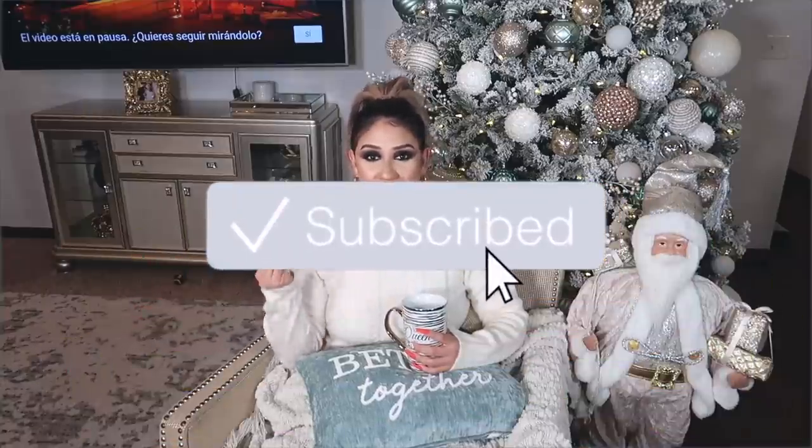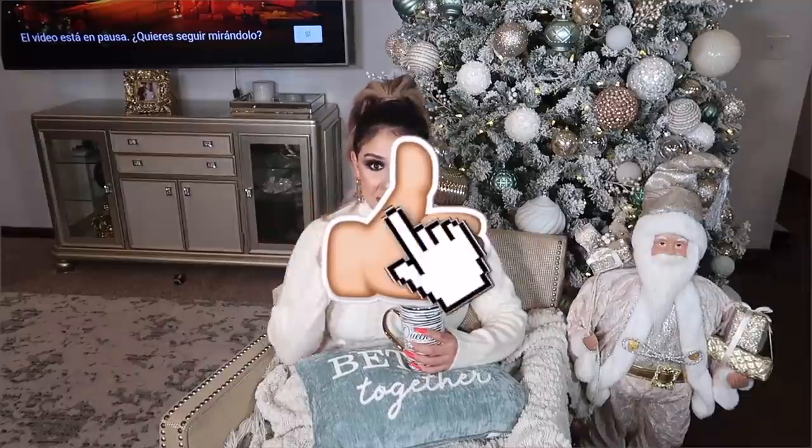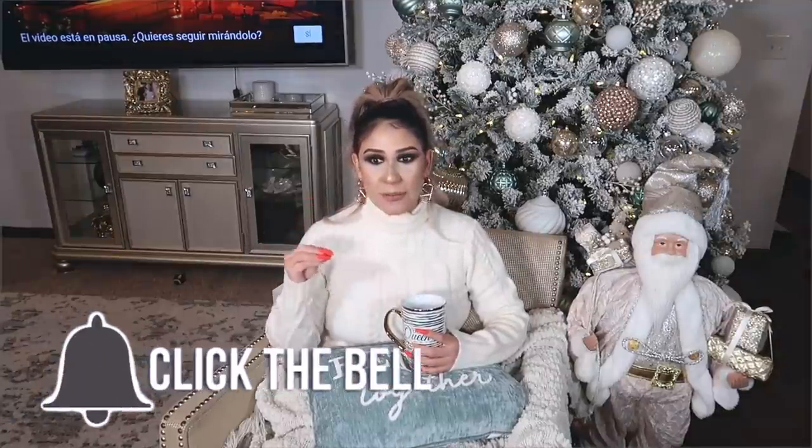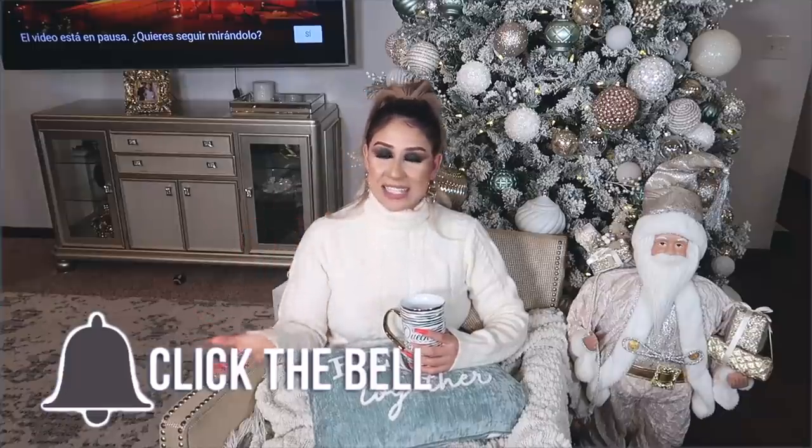Vamos a comenzar con las ideas. Ojalá les guste. Traté de hacer ideas económicas con cosas que ya tenía en casa. Compré una que otra, pero básicamente traté de hacer ideas que fueran fáciles para ustedes de hacer, económicas y que estén bonitas. Con las tres B: buenas, bonitas y baratas. Ojalá les guste, vamos a comenzar.